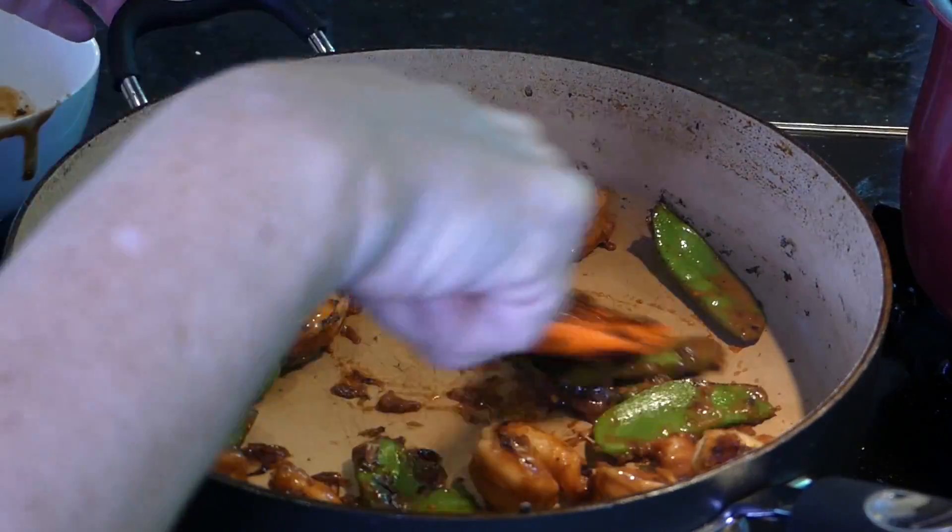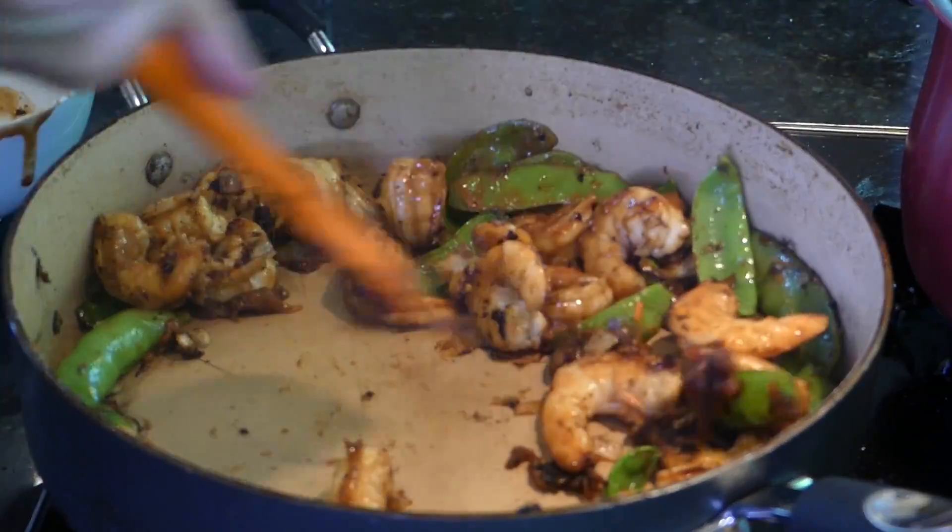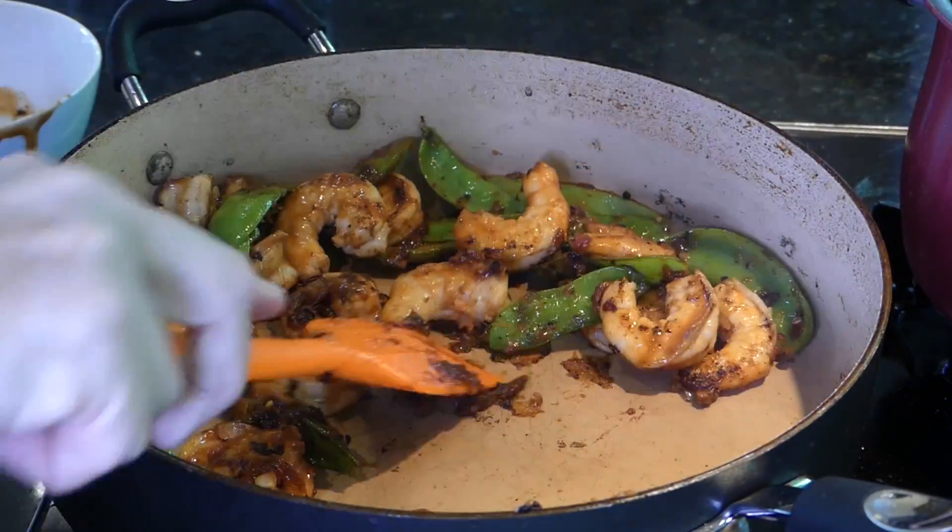As you can see, that was a timer for the rice — so this is ready to serve.